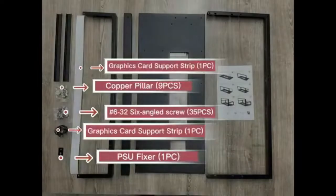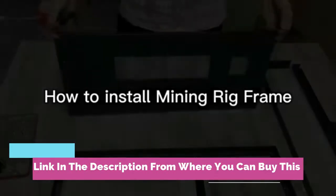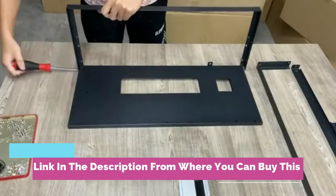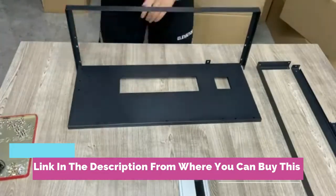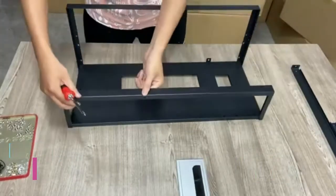Mining rig frame — 12 GPU steel open air miner mining computer frame rig case for crypto coin currency Bitcoin, ETH, ETC, ZEC mining. Accessories and tools frame only; fans and GPU are not included. Supports 12 GPU slots.